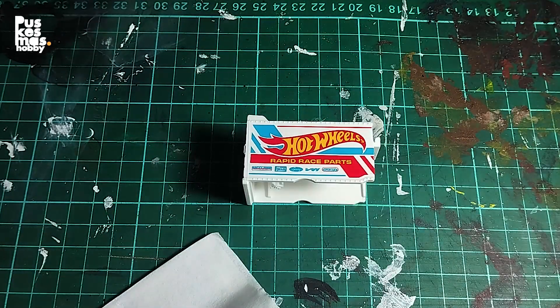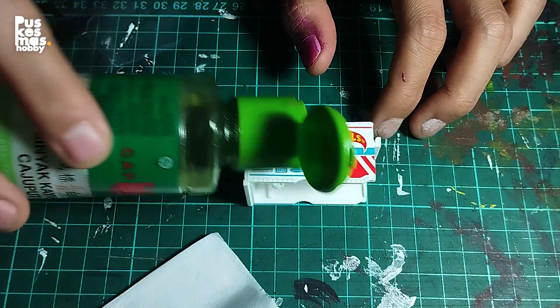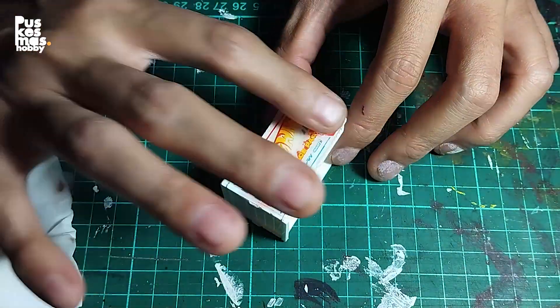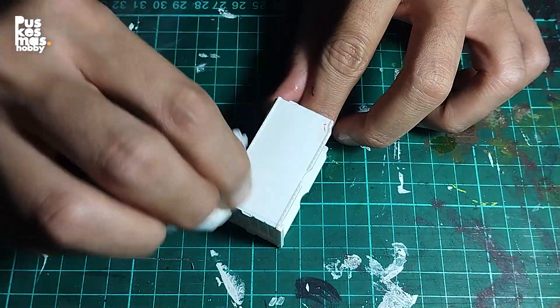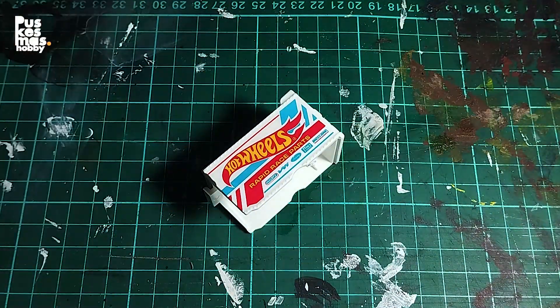Removing the tampo or livery would be easy with eucalyptus oil. Just smear it on top of the tampo and wipe it with a clean tissue or cotton. I think this technique could also be used to make an old and rusty car effect where the decal has faded out naturally. Next project maybe! Haha.